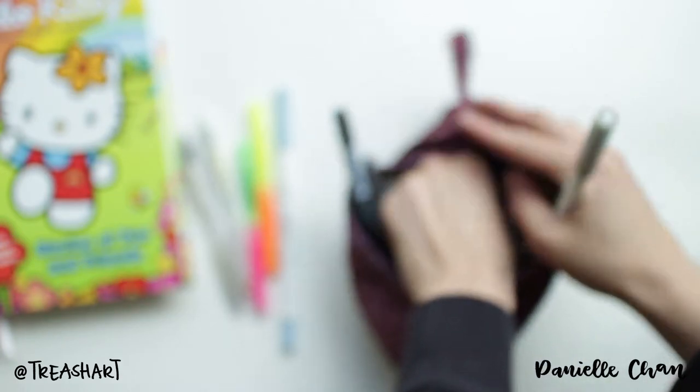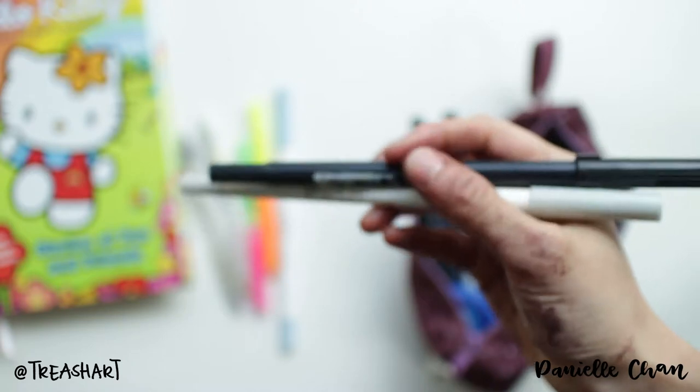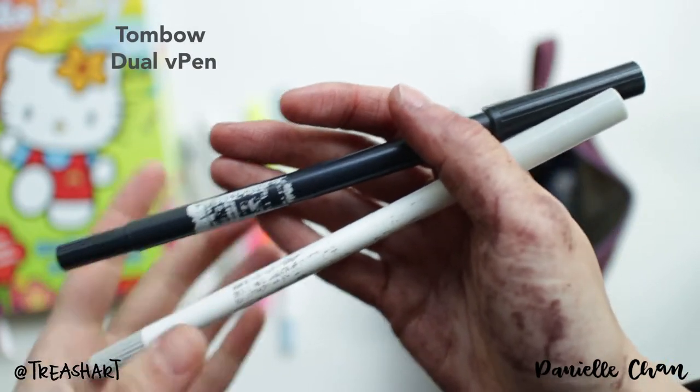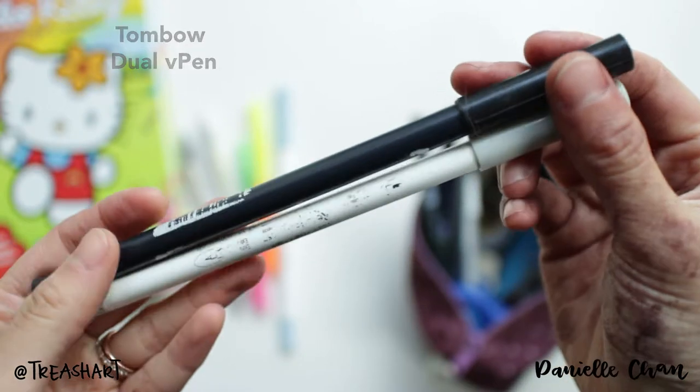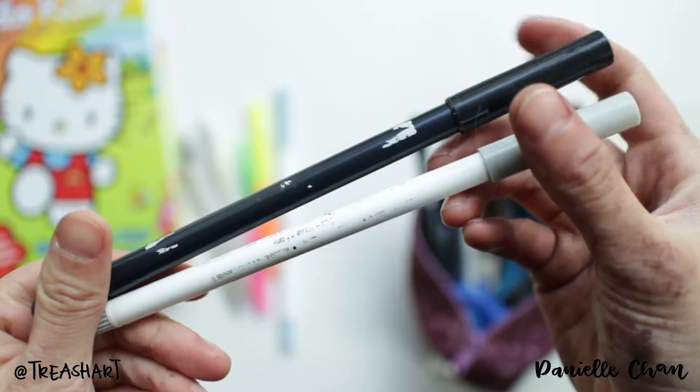I have a Tombow Black, because I need black for everything, and a gray because sometimes shadows with gray is nice. So I carry these all the time. You can see I used it a lot — you can't even see the name on it anymore.